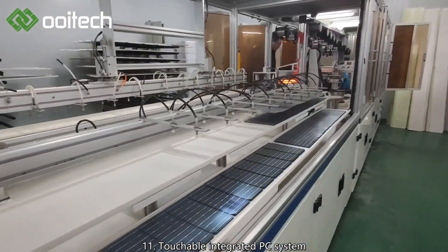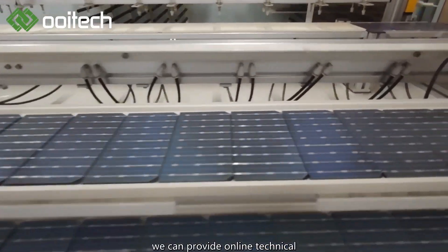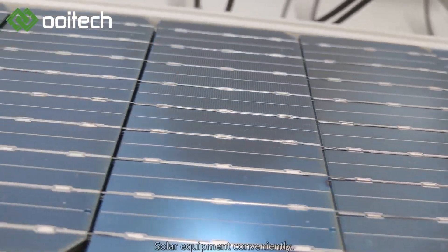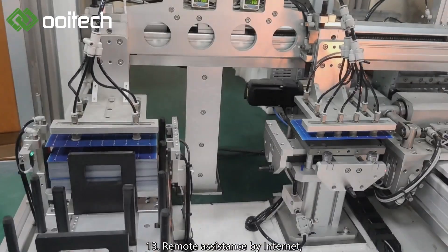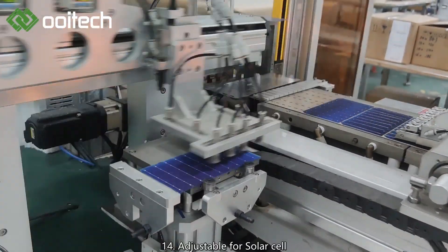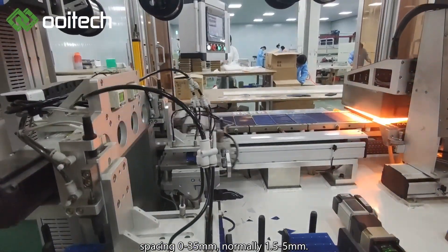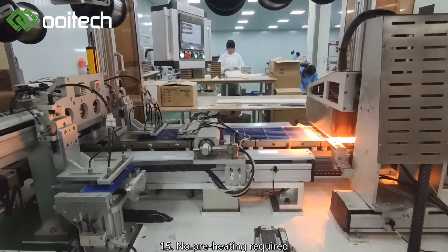11: Touchable integrated PC system can support remote assistance; we can provide online technical support for after-sales issues. 12: Can be integrated with other solar equipment conveniently. 13: Remote assistance by internet — the factory provides the network connection. 14: Adjustable for solar cell spacing 0–35 mm, normally 1.5–5 mm. 15: No preheating required for ribbon before soldering.